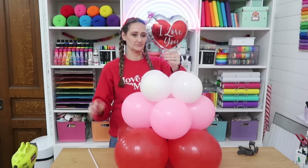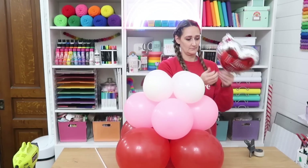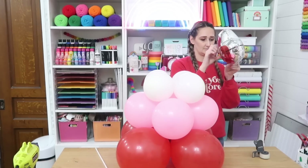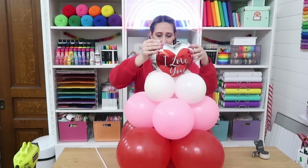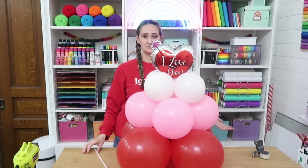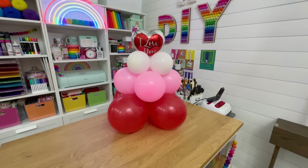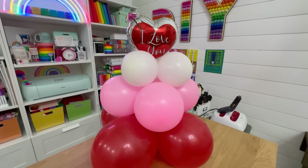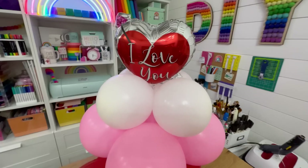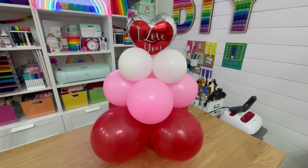Take the stick off the mylar balloon, then use regular tape looped to be double-sided and stick it on top of the tower. This has such a grand look — so unique and a fun way to gift someone your love on Valentine's Day or a birthday. You can change the colors, put a stuffed animal on top, or make it even taller. I surprised my girls by putting this in their bedroom!